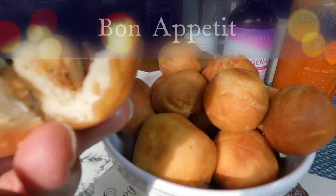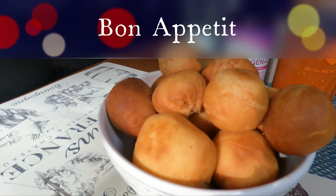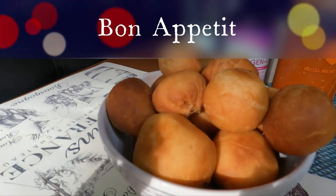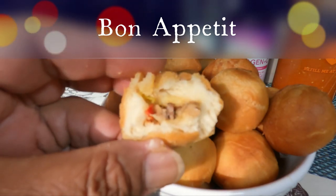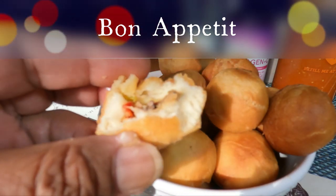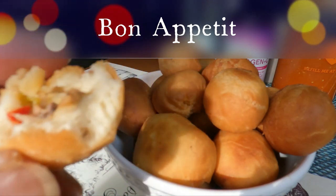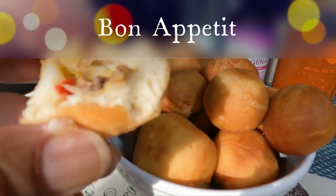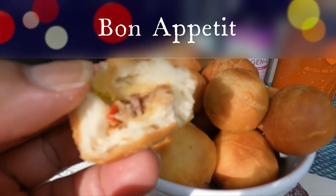Thank you for watching, guys. Like, share and subscribe. The full recipe is going to be in the description box below, with the links to my fried bakes video. Once again — fried bakes stuffed with sardines.